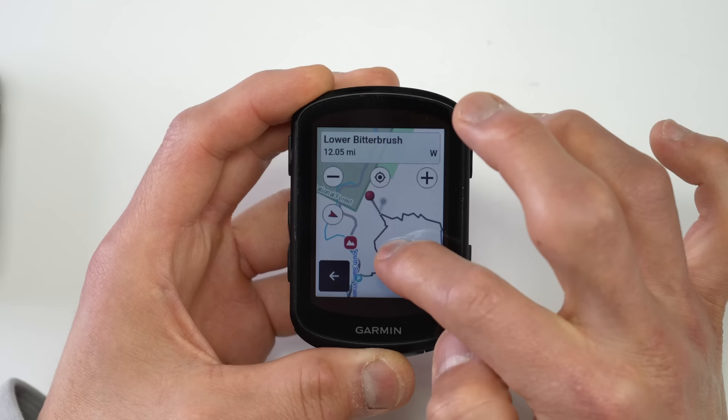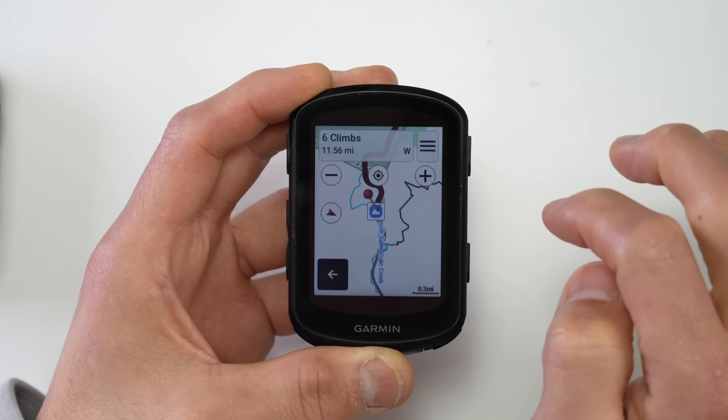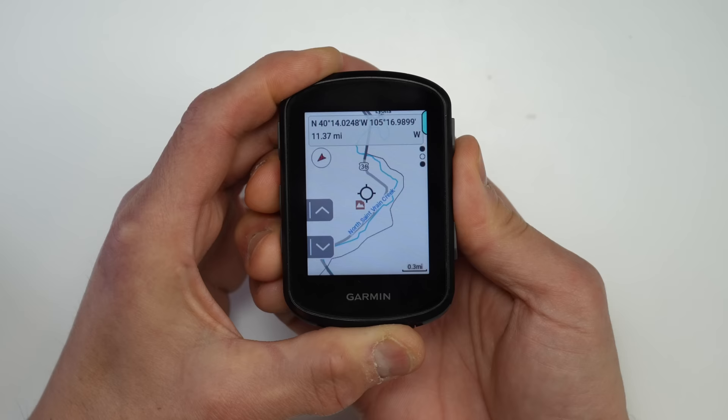With the 840 you can simply pan the map with the touchscreen, align the red pin with a climb icon, and tap for details. With the 540 you use button controls to align the pin, which takes a bit more time. The climbs shown on the map and in the Climb Explorer widget use the same threshold as standard Climb Pro when loading a route, so they should match what you'd see with a loaded route.